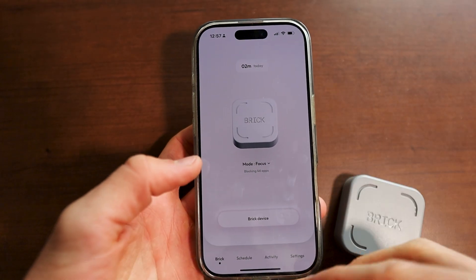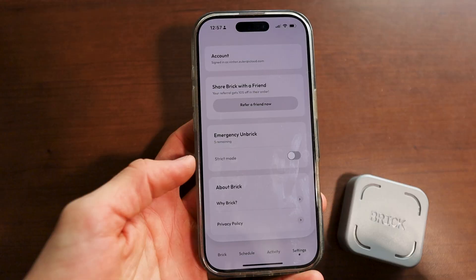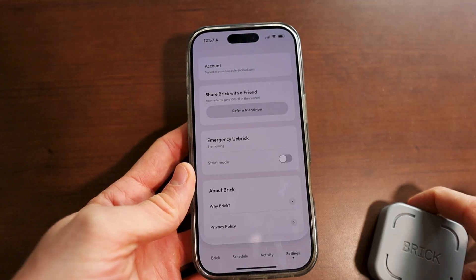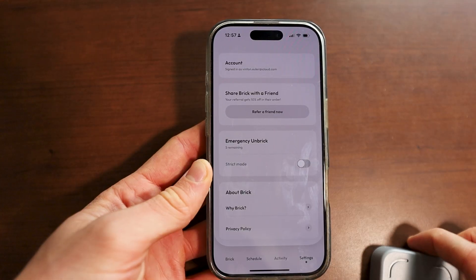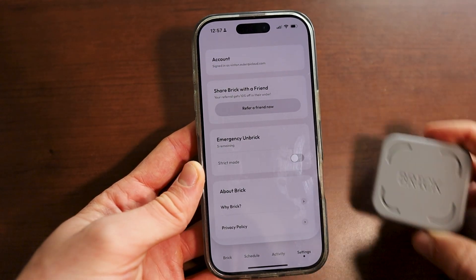You do have five emergency unlocks, so you can go to the settings and basically unlock it wherever you want. The only reason you'd actually use one of these is if you went to the airport with your phone bricked up. But other than that, there's literally no reason to unbrick your phone, because you only get five of these for your lifetime of using bricks. So once you're out of them, you're done — so if you brought your phone on vacation and don't have any more excuses to actually unbrick your phone.